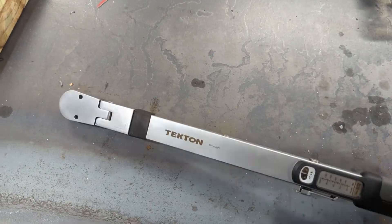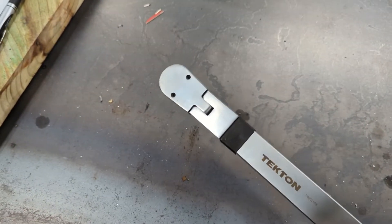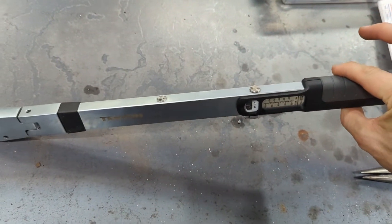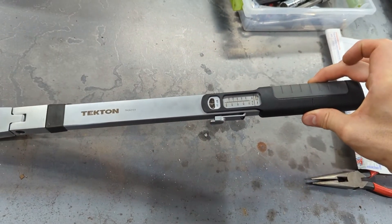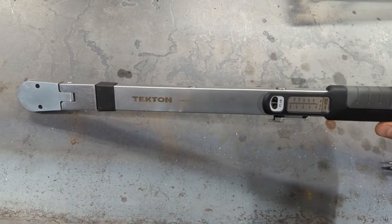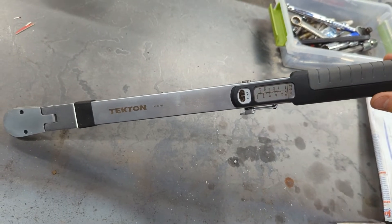Those caliper bolts — they're the sliding ones, so it's only 30 foot-pounds. That's what it's still set to from yesterday, so it's not like I was reefing on this thing. And it has hardly been used — I'd say maybe 20 times on the high side. So let's put in a warranty claim and see what happens.